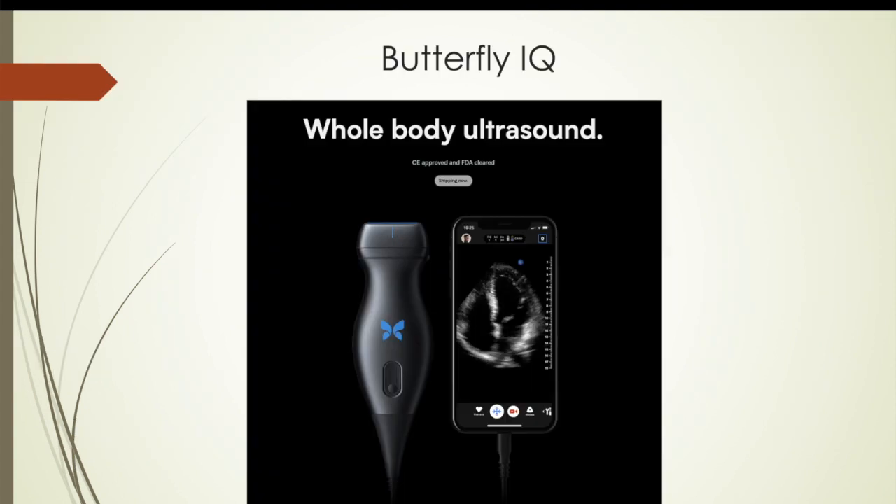For those of you that haven't heard about the Butterfly IQ, it's a handheld portable ultrasound with a single probe — you can see the single probe here. And instead of the old-fashioned crystals that all the other ultrasounds use, it uses microchips.